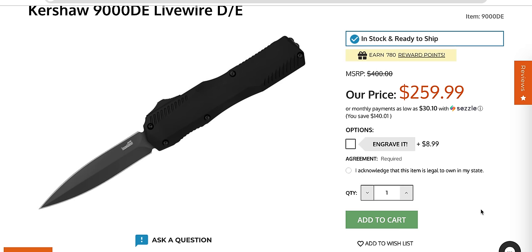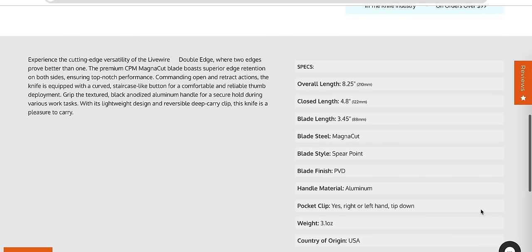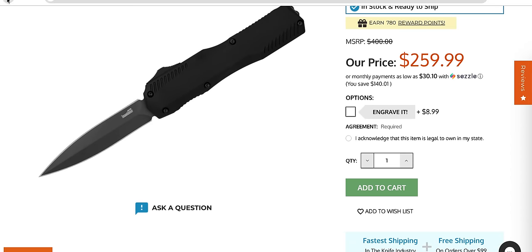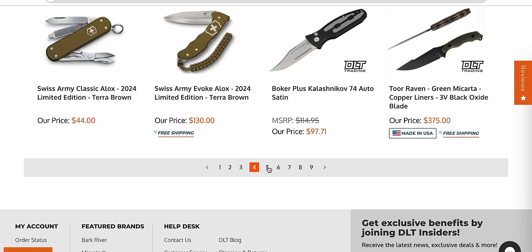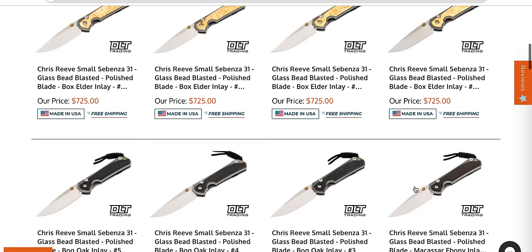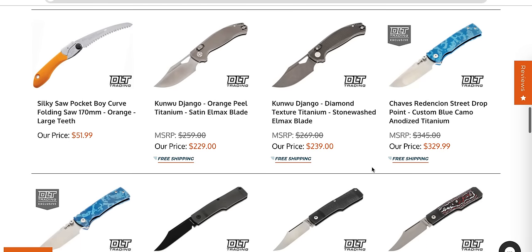The $50 to $60 Kershaws are made in China. This is a USA OTF and is extremely competitive with the general competition — guardian tactical, Microtech, Axial, etc. If you look at their prices, this is right there in the same ballpark, and the power is definitely great. It's in Magna Cut too, and a lot of people have picked this knife up. Thank you for doing aluminum and not plastic. It's a really good OTF. I love that they're doing dagger-ground Magna Cut blades.